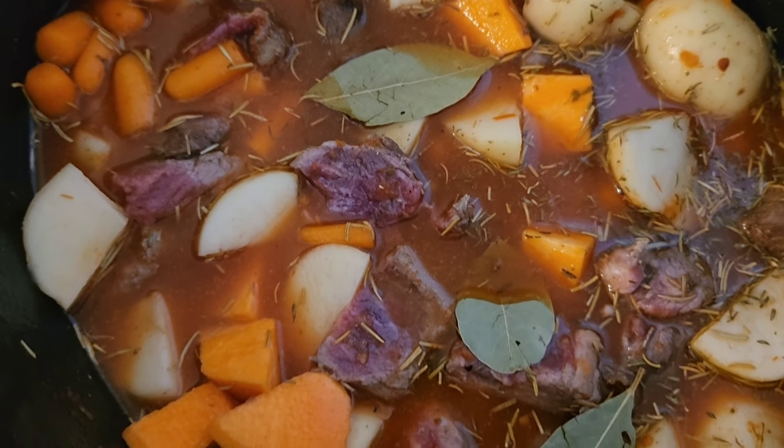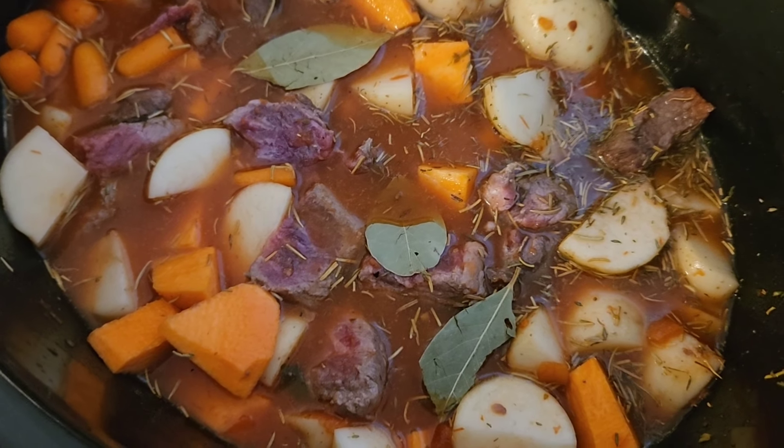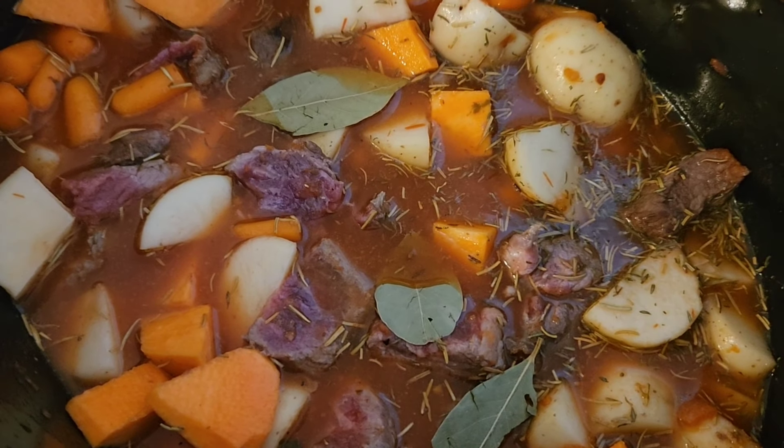We've got beef stew in the crock pot and I'm going to make some dinner rolls with it, or maybe homemade bread — I think that would be really good.